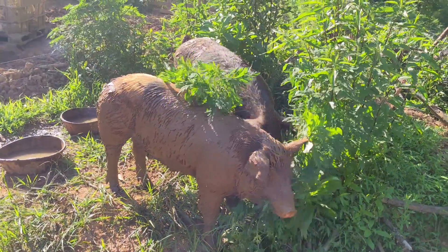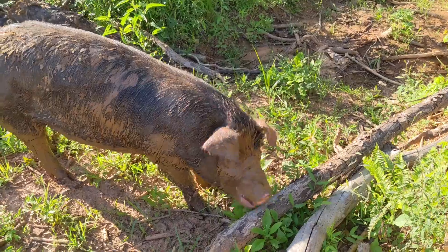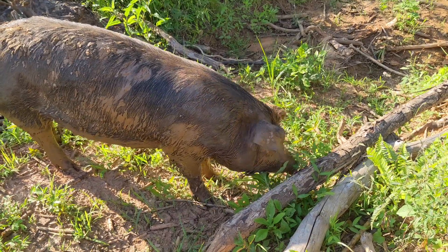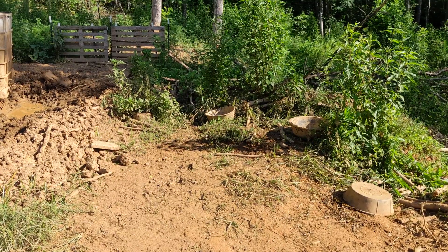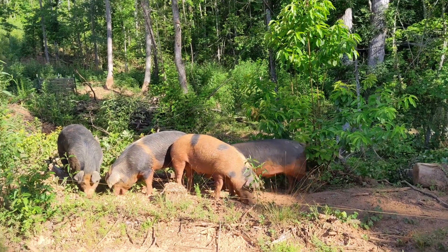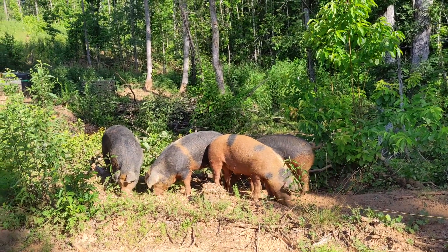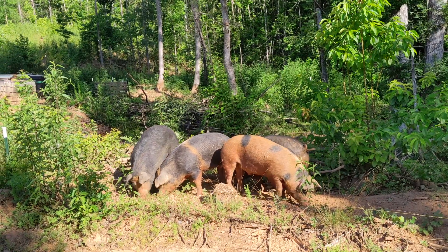When our pigs are moved to a new paddock, they immediately go for the natural vegetation, which really helps out with our feed bill. Look at this same area five days later. The four pigs are going through a 50-pound bag of feed every three days, which is significantly better than 50 pounds a day with five pigs before the hot weather helped us out by providing all of this forage growth.